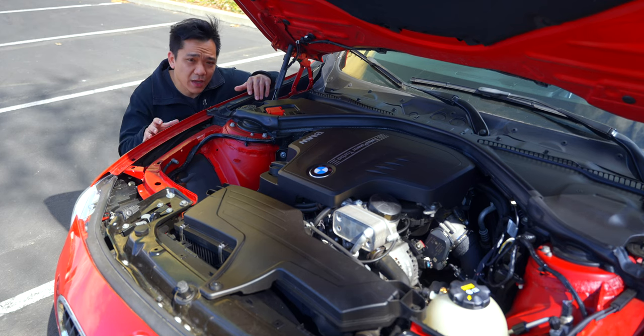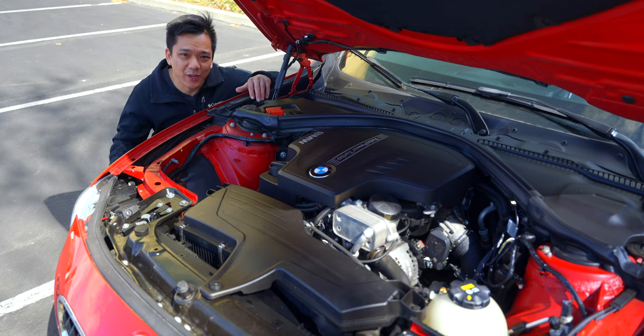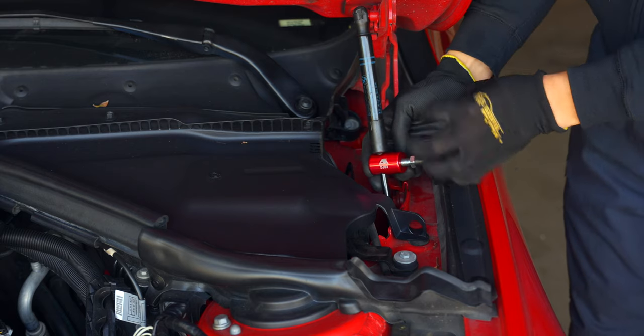This job isn't too terribly difficult — we definitely have enough working space inside this engine bay and it should take about an hour and a half to two hours. Just make sure that you have a big enough catch container for all the coolant and you should be well on your way.